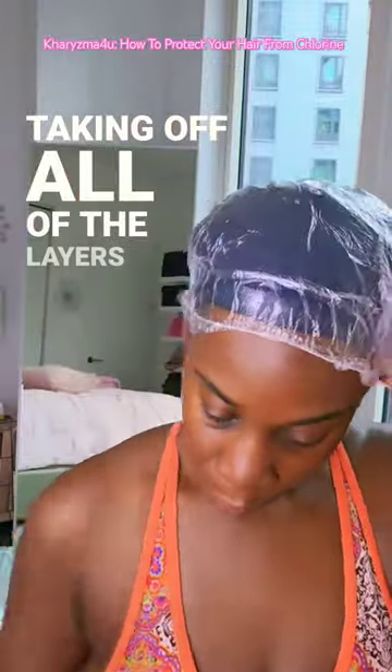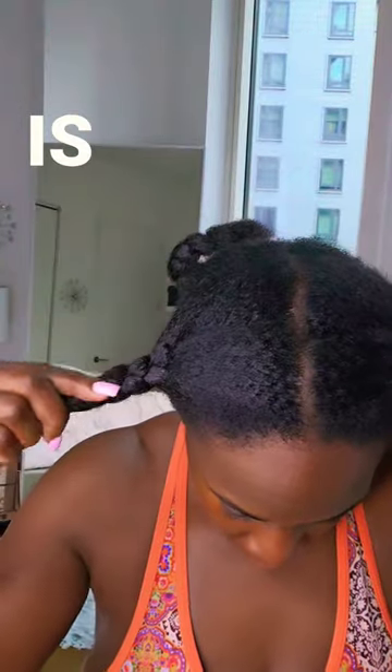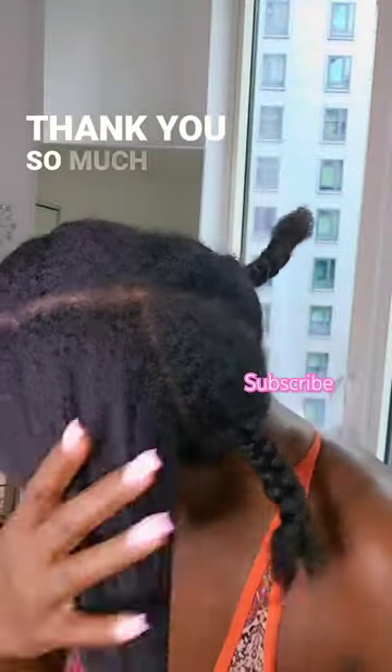I'm taking off all of the layers so that you can see my hair. This is after swimming, and look — my hair is dry. I'm going to take out two sections so that you can see dry hair. Thank you so much for watching.